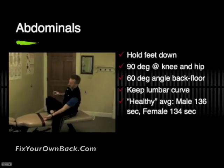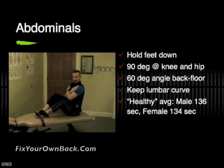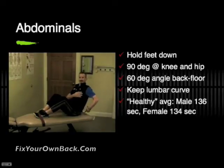For the abdominal muscles, we're going to test those using that same strap. You get yourself in position and make sure that you've got a 90-degree angle at the knee and a 90-degree angle at the hip. You want to lean back with your hands across your chest so that you've got about a 60-degree angle between your back and the floor. Keep that curve — preserve the curve in your back by rolling your pelvis forward while you're doing this so that you don't hurt your back. Healthy guys can manage this position about 136 seconds, and women can manage it for about 134 seconds.